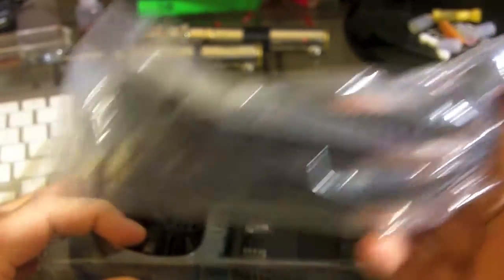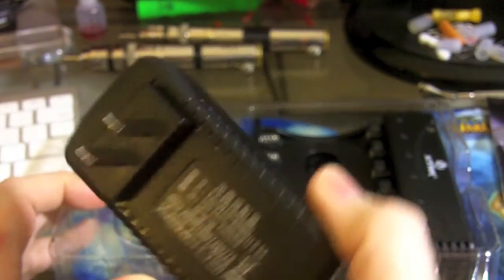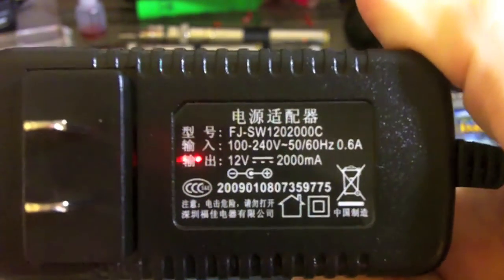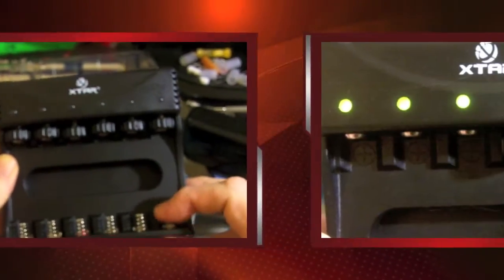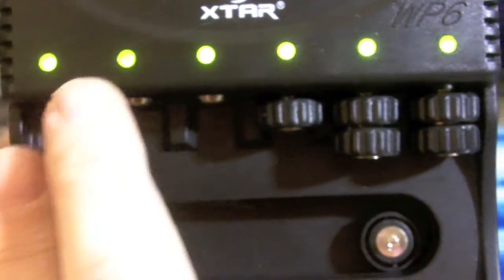You have a car charger — that was useful going to Chicago. You have a wall charger. Now this is a 12-volt, 200 milliamp wall charger, so if you have six batteries in there, you really aren't going to be stressing that, which is good. And then the charger itself comes with six spacers that you can stack up in different combinations to fit different sizes of batteries.